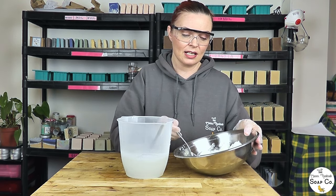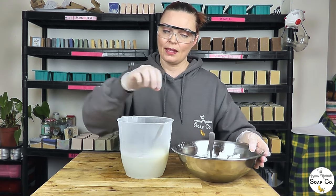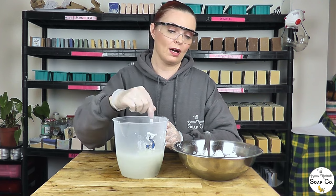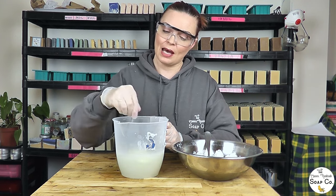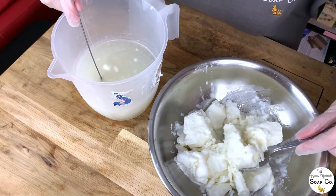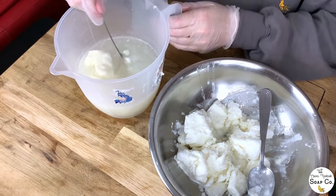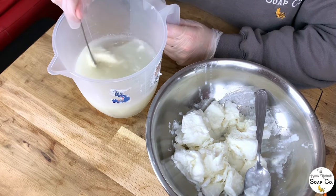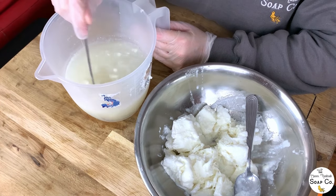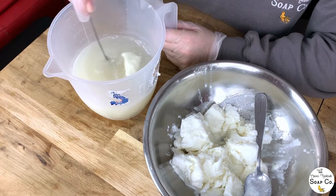Using a stainless steel spoon, I'm taking a small amount of the goat's milk and carefully transferring it into the jug, then stirring it in until it has dissolved, and repeating — adding a little bit more goat's milk each time until we have used up the entire pan. Be very careful with this step because we do have lye in here. It does take time — it is not a quick process. If you try and rush it you will likely end up scorching your goat's milk, so take your time and go slowly, and be prepared to spend a good 15 to 20 minutes on just this step.